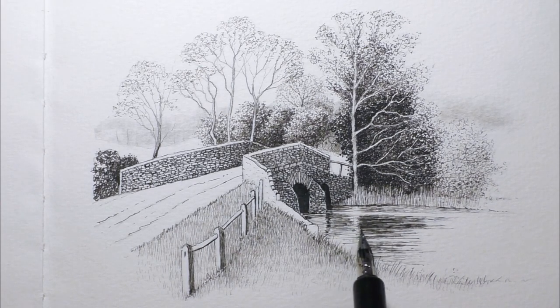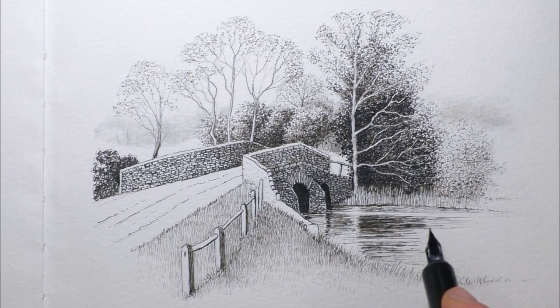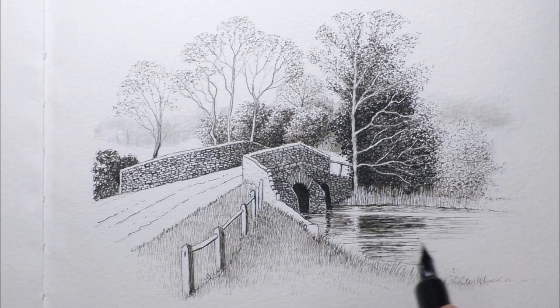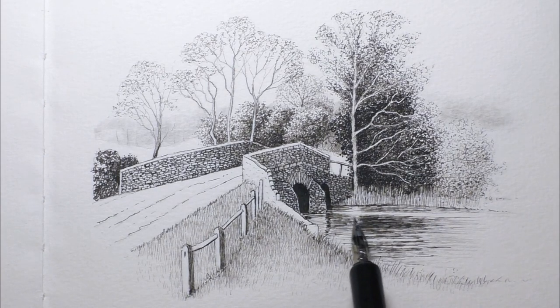Now if you fancy drawing along with this scene, the full tutorial is over on my Patreon channel — all in real time with full narration. It only costs £3.50 a month and for that you'll get access to over a thousand instructional art videos covering ink, graphite, watercolour, mixed media, all sorts of good stuff. You'll also get access to the community section — we've got the best community on Patreon over there, a brilliant bunch of people. You can join for just £1 if you just want to get access to the community and share your artwork with like-minded people. You'll also get access to all the reference photos and a copy of the finished drawing. I'll leave links to Patreon in the end screen cards and in the description below.